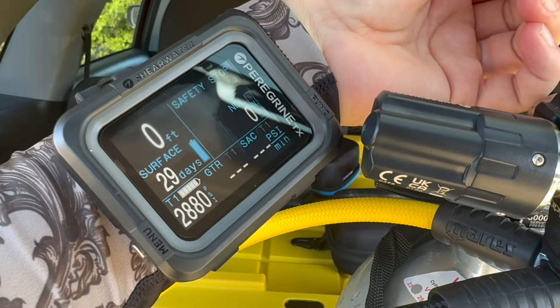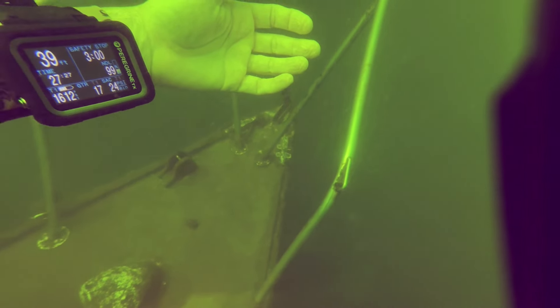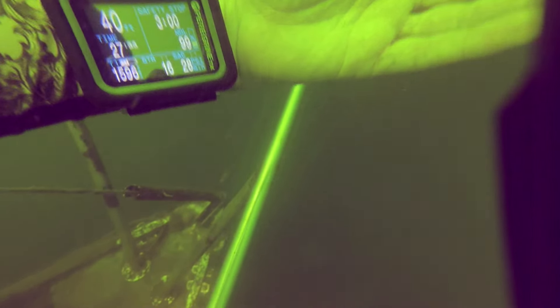Just to tell you right off the bat, after a handful of dives on this thing, I'm absolutely in love with this computer. As you can see here, big bright screen. I did a lot of diving in low light, very murky conditions, less than 10 foot visibility, had no issue seeing this screen.